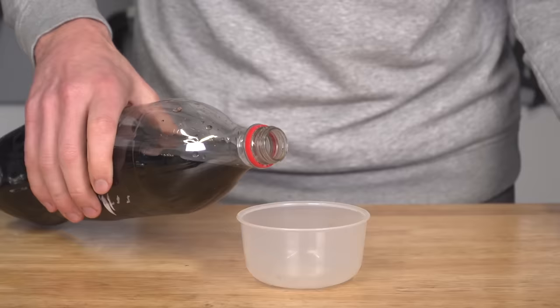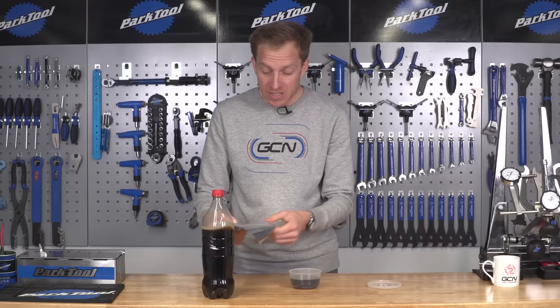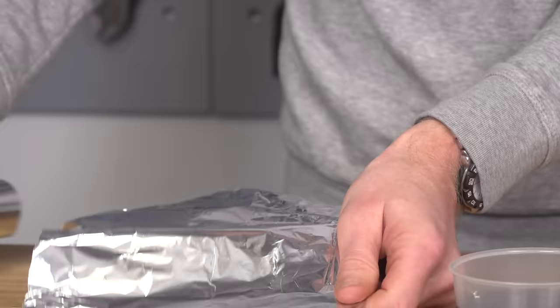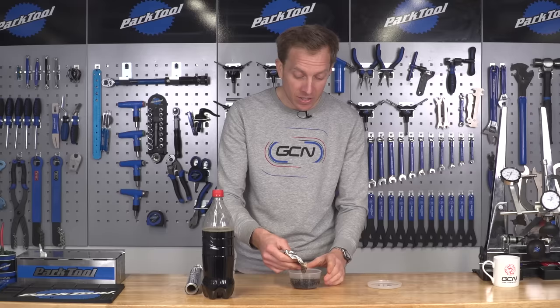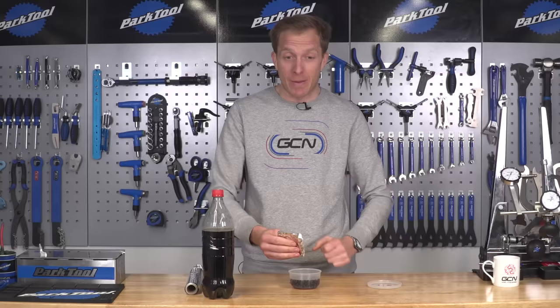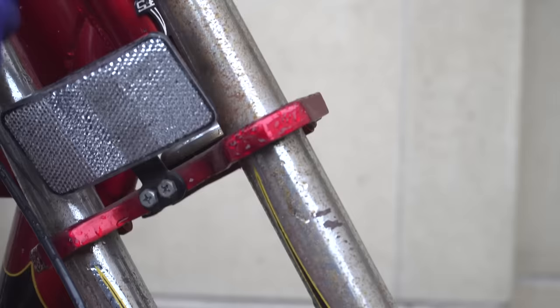First up, I'm going to try the soft drink, and the method is very simple. You simply pour it into a little container — pretty cheap, so you can put in a fair bit. Rip off some of your foil, fold it up a little bit. You want the shiniest side facing outwards. Dip it into the soft drink, and then simply rub it onto the part where the rust is. The level of rust will determine how much elbow grease you're going to have to put into it, but you will see straight away that the rust comes off very easily. Just keep going and soon it'll all come off nicely.